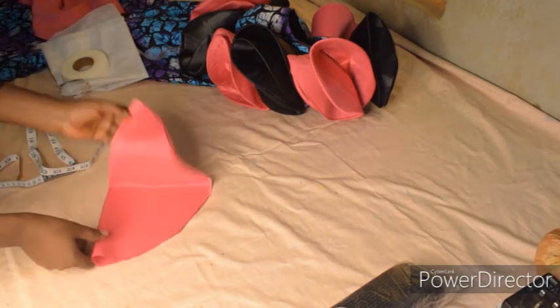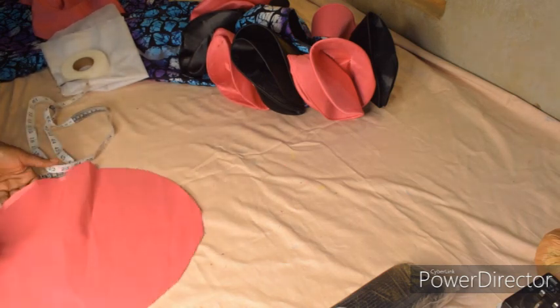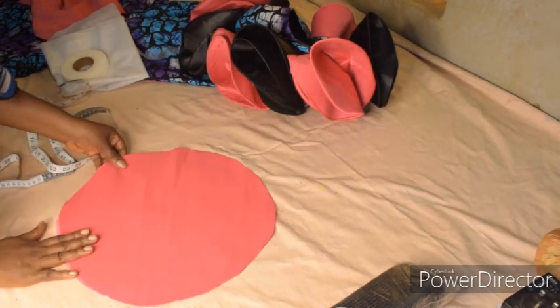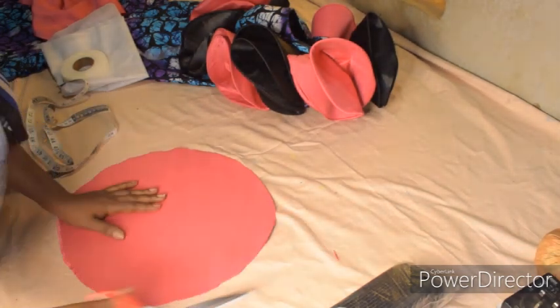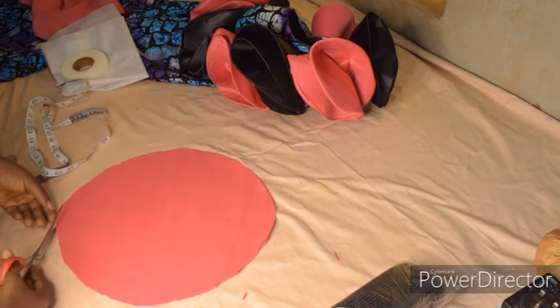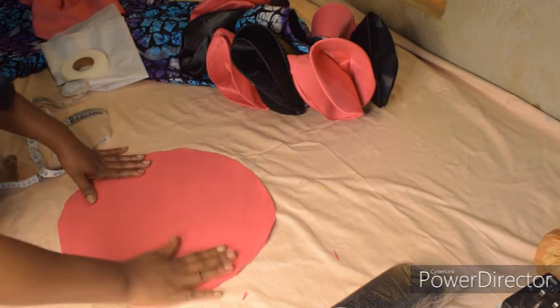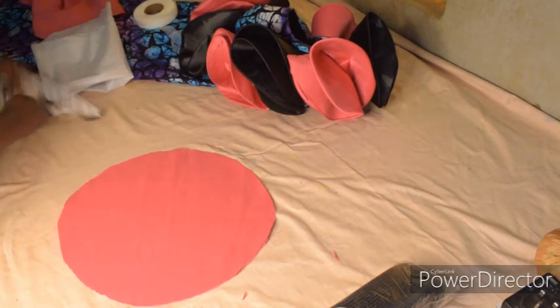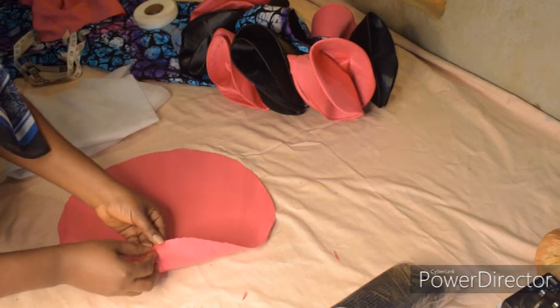After cutting, we'll have our circle — can you see? We'll have our circle now. The next thing I'm going to do is attach my fusible interfacing. Like I said, it's optional — if you don't want to attach the interfacing, there's no problem with that.